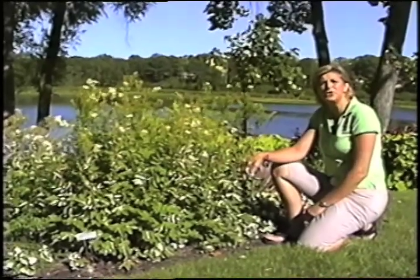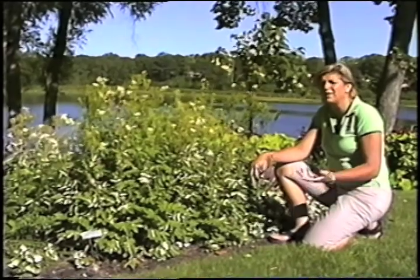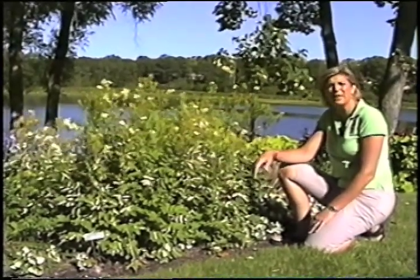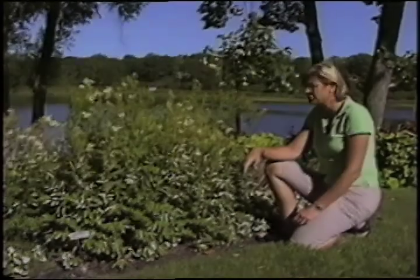Hi, this is Heidi Hyland coming to you from Minneapolis, Minnesota on the shores of Gleason Lake. I love being in my garden. I hope you love being in your garden too. I'm always learning something, always playing and exploring, and Mother Nature's a good teacher.